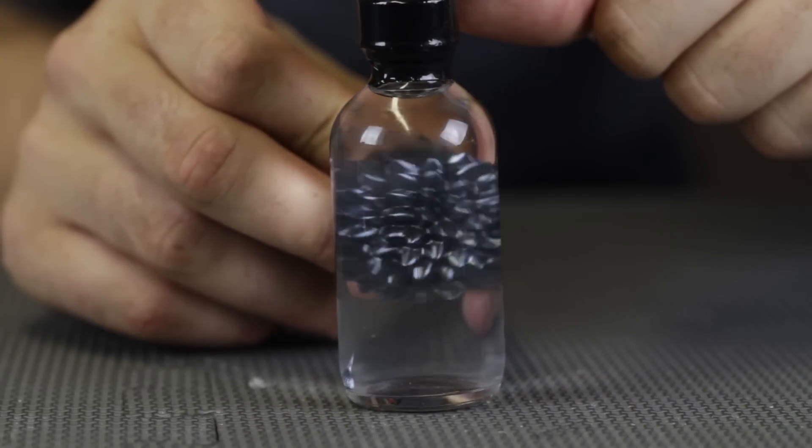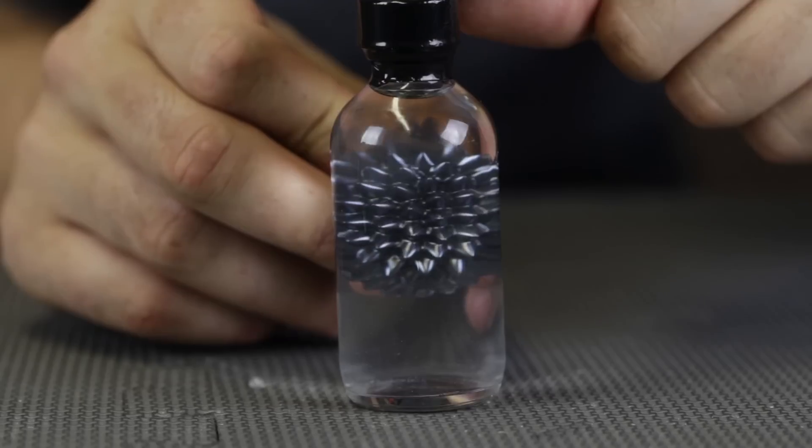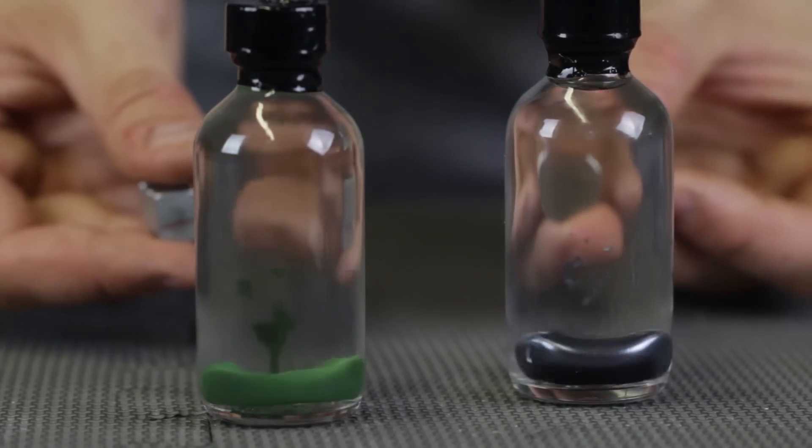Also, if you like one of those, I'll leave a link in the description where I got it from. I got it from Amazon. Which one do you like more, silver or green?